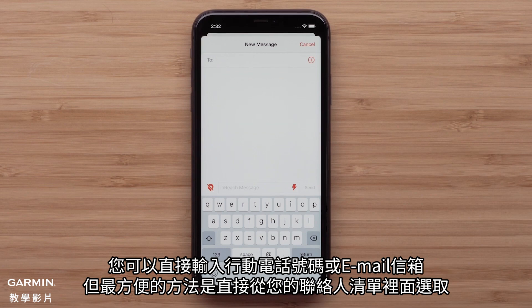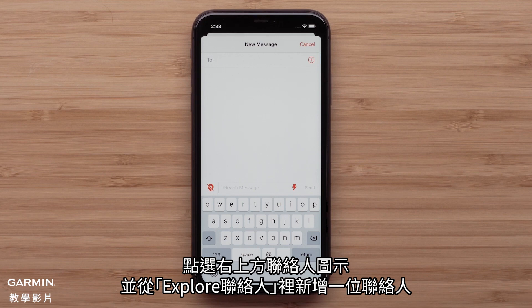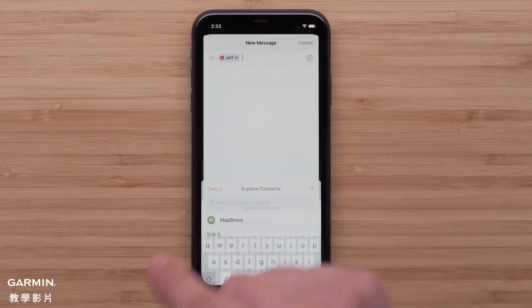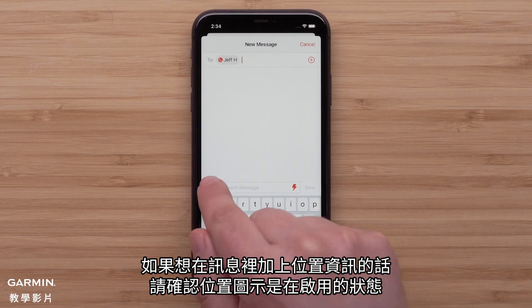You can enter a mobile phone number or email, but the easiest way is to select from your contacts. These would have been entered when you activated your inReach account. We are selecting a contact from our Explore contacts by tapping the contact icon in the upper right.